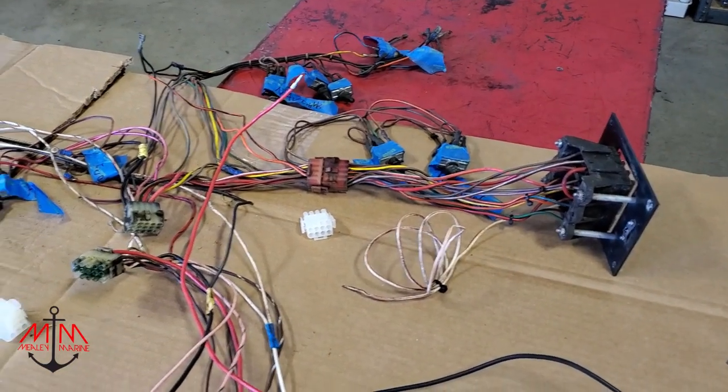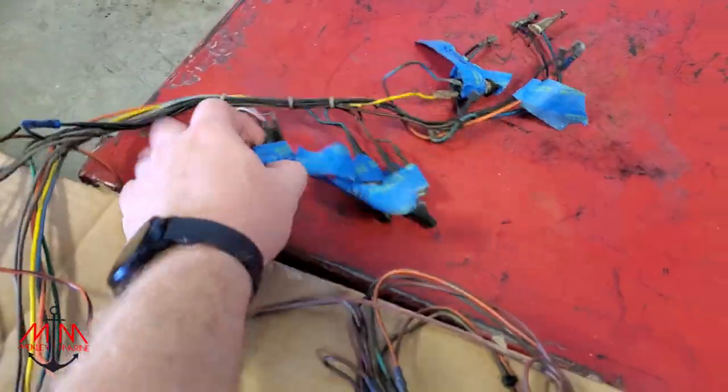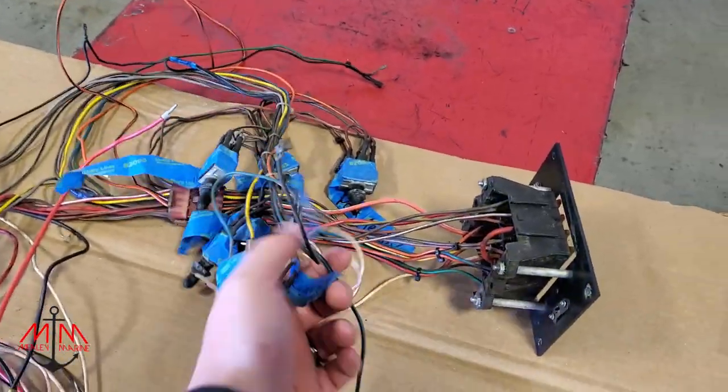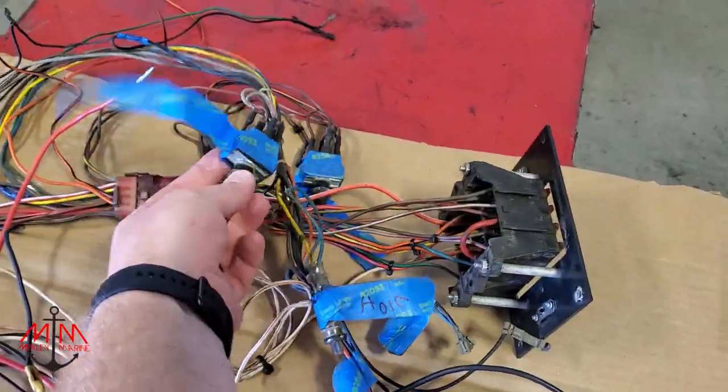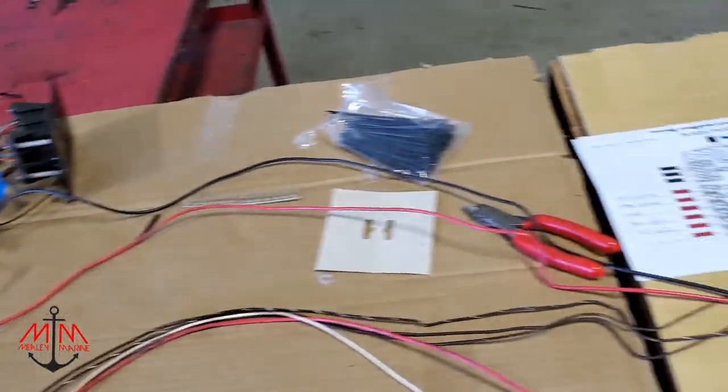We've got so much of a mess going on here, we've decided we're not even going to mess with it. We might use the old harness to figure out how to wire the gauges or the switches, but other than that we're done with it.